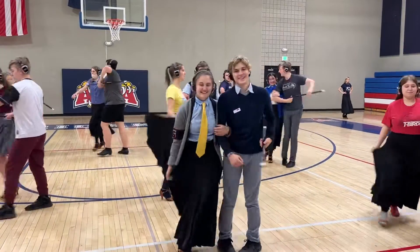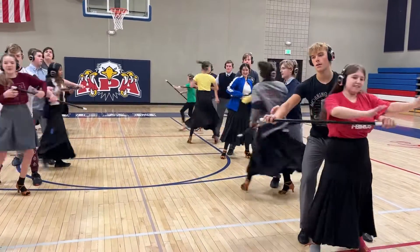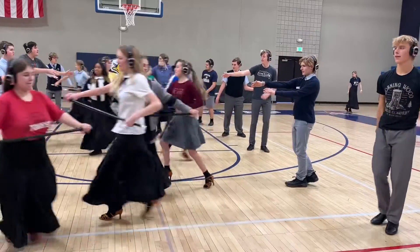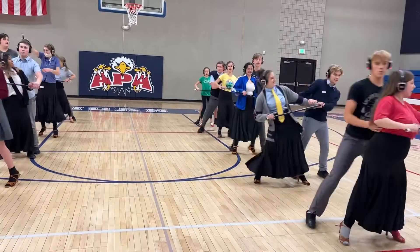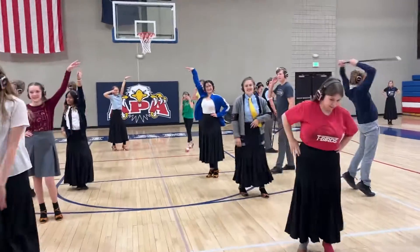And we go, walk, walk, walk, step, and walk, walk, walk, step, and turn, and swing, swing, turn, and go. And down, and look, look, spin, kick. Perfect. And that boy.